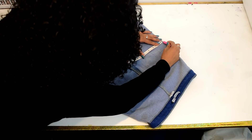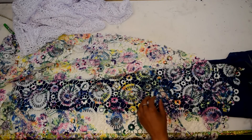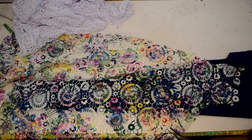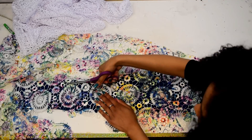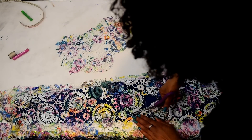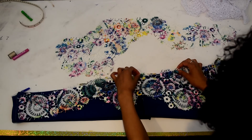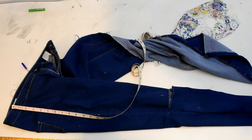Once I did all that, I put the jeans right side out again and proceeded to put down the lace trim over top and cut out the pattern design I wanted for the cutout of the jeans. I laid it out on the opposite side and did the exact same thing, cutting out the pattern again for the opposite leg.